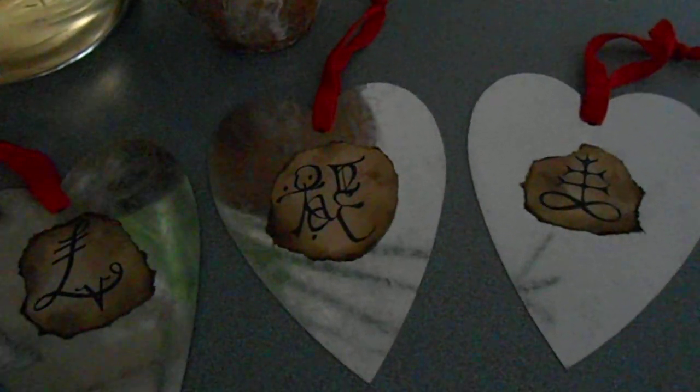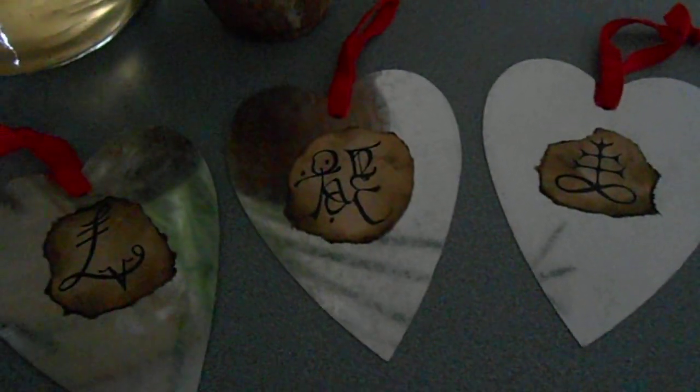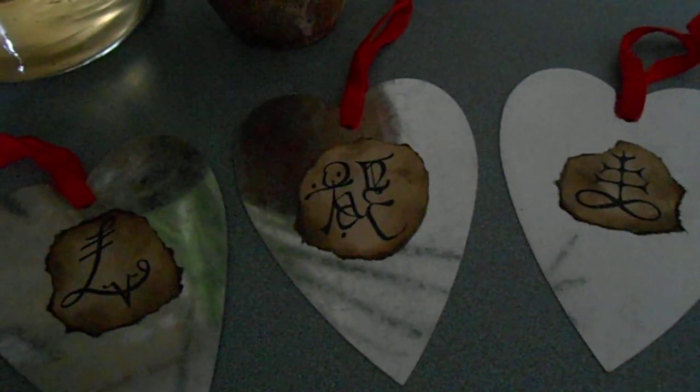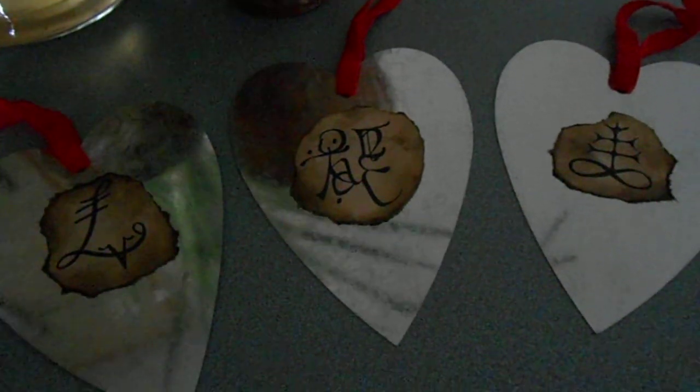Hey everybody. This is Damiana. I am your Monday hostess for Witchcraftin' and I wanted to show you a craft today. I hope the light's not too low.